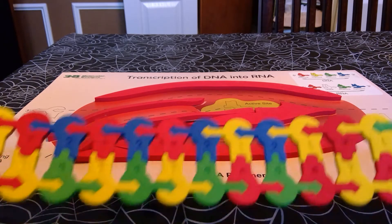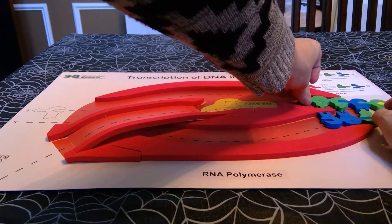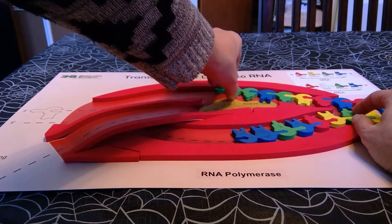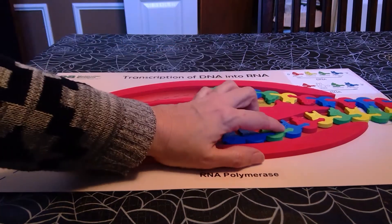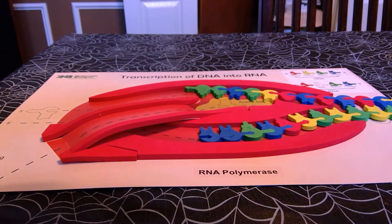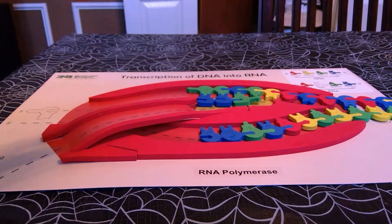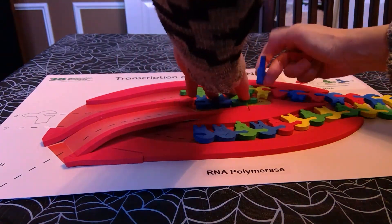Per the sequence, your students will construct the DNA molecule, which they will feed through the RNA polymerase, breaking the hydrogen bonds as we go. It will break about seven or eight of those. Now we have enough DNA nucleotides open on our template strand to start pairing up the RNA nucleotides, and those will be added in a five prime to three prime direction.